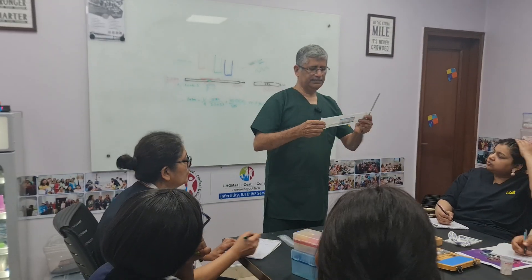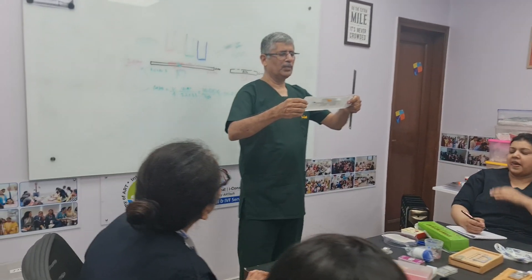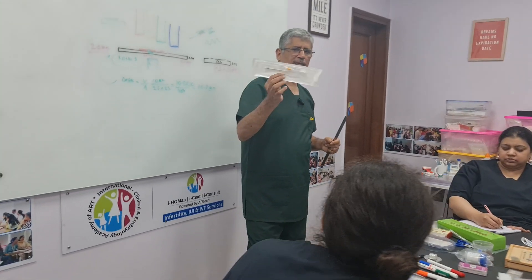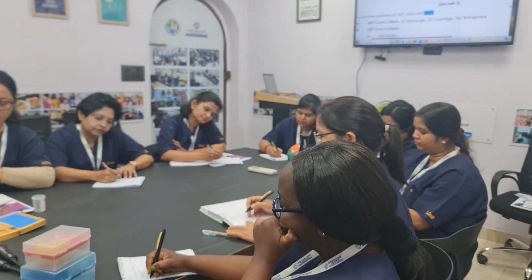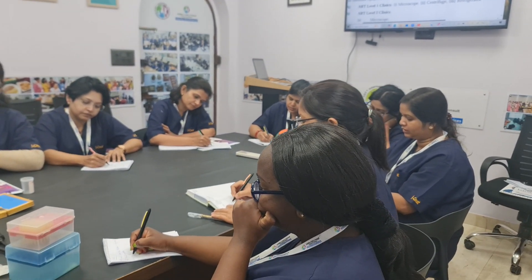Then we need an IUI cannula. They are 15cm or 17cm — they can be long or short, but 15-17cm is the one which we use. They come with a 1ml syringe also. This is the typical IUI kit we have.